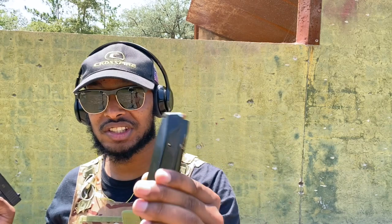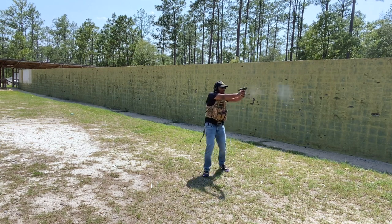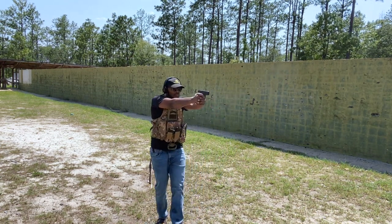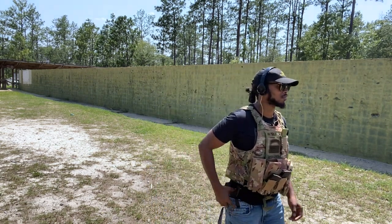When it comes to the Glock 43X, if I'm going to run the 15 plus 1, this magazine is made out of metal, and as you may know, the stock magazine is polymer. So to prevent wear and tear on the mag release, I have to get an aftermarket part — as you can see right here, this is an aftermarket mag release. When I use it, I have little to no worries about the mag release wearing and tearing over time.